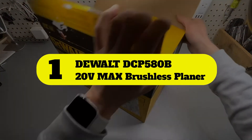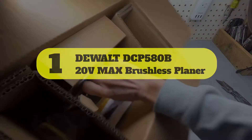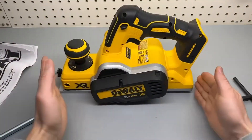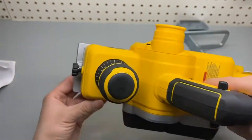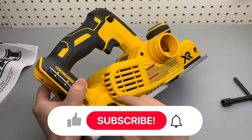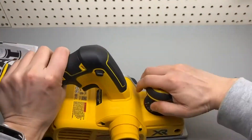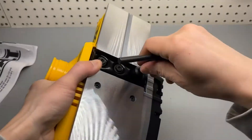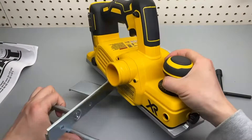Number 1: DeWalt DCP580B 20V Max Brushless Planer. DeWalt's DCP580B 20V Max Brushless Planer blends portability with capability. This 3-1/4 inch electric hand planer uses the brand's popular 20V battery lineup to power its brushless motor. This combination allows the two-blade cutter head to cut up to 30,000 cuts per minute, and the onboard electronics help maintain speed under load. It has a 5/64 inch maximum depth of cut, but users can sneak up on that maximum depth slowly by using 1/256 inch increments.